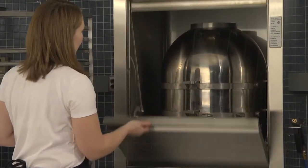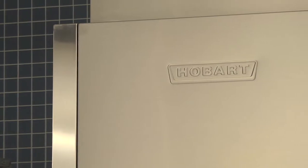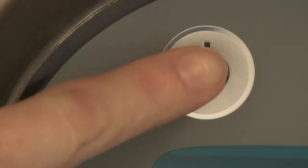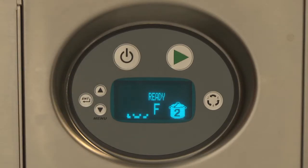The machine will drain and shut down if the 4-hour idle shutdown time is reached. At the end of the day, press power. The machine will drain and shut down. Drain and shut down in progress will be displayed until shutdown is complete.